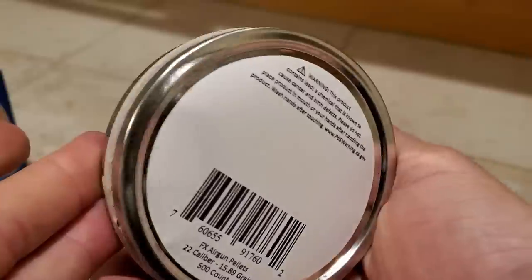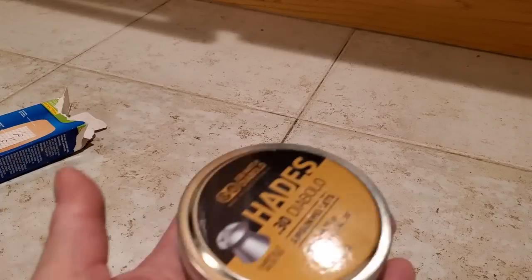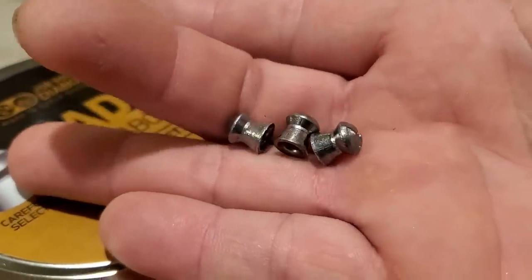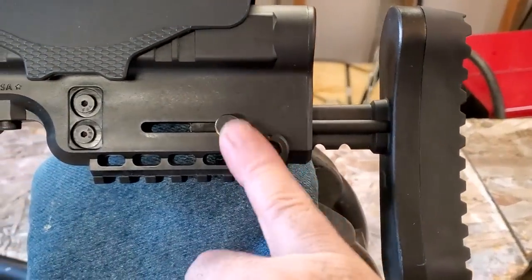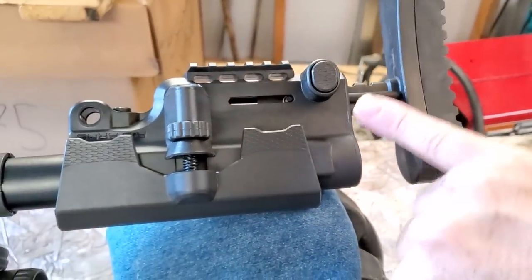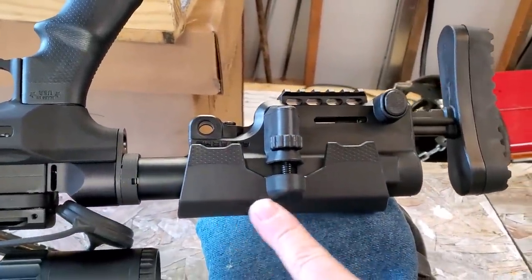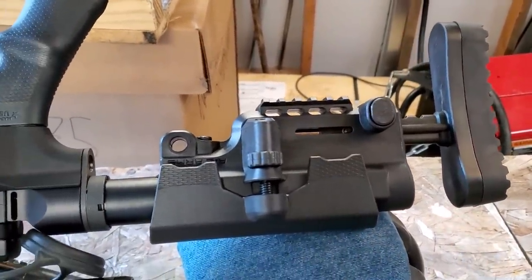I get .22 caliber pellets in the mail that look all deformed, and I don't know how I'm supposed to film accuracy videos with pellets like that. That brings me to why I love 30 caliber — the skirts don't deform. I dropped three of these Hades on tile floor from four feet up and they were fine. The buttstock has a push button on one side and you can extend it two or three clicks, giving a couple inches of length of pull. This stock is the most rigid thing — you might as well be looking at a solid piece of wood.